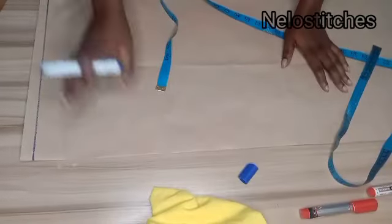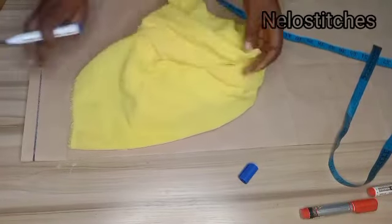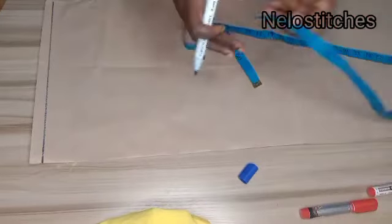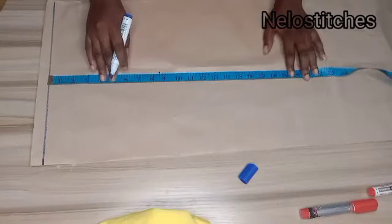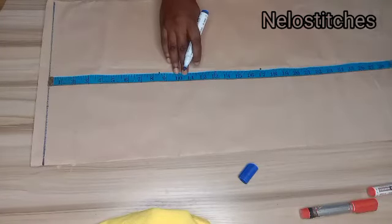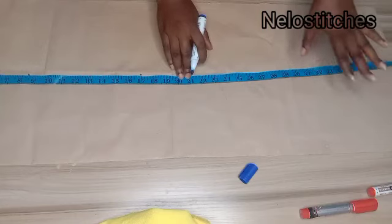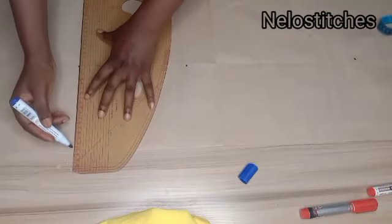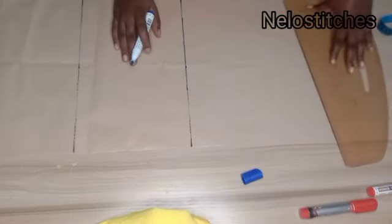Here is the fabric I'll be using for this tutorial, but I'll be using my pattern because the chalking wasn't clear on the fabric itself. So you can do this directly on your fabric. Here is my starting line. I'll mark 8.5 inches for the armhole, 17 inches for the waist, and the full length I'm working with is 40 inches, but I'll minus 8 inches for the flare gather at the bottom, so I'll be marking 32 inches.